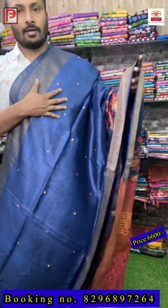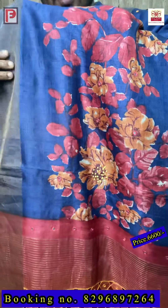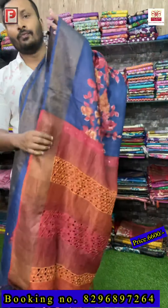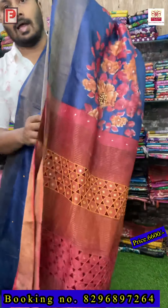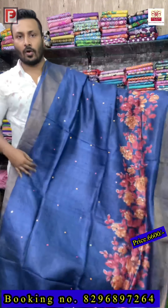This is the zari border tussar in a deep navy blue color. Just see the painting — these are shades of red and orange, and in between the flowers there is a multi-color French knot. This is a scarf part design all over. The concept of the saree is the pallu and blouse in contrast — it's a multi-color shaded red and orange. Pallu and blouse are the same.